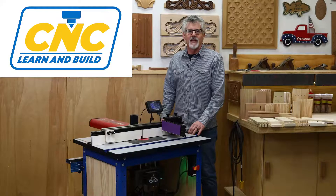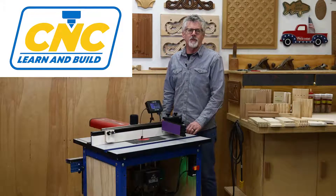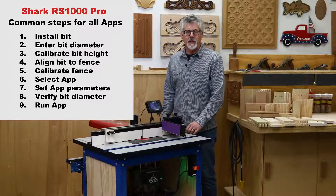Welcome to CNC Learn and Build. I'm Randy Johnson. In this series of videos, I'm going to show you how to use the Shark RS1000 Pro CNC router table to cut a variety of joints. The RS1000 Pro comes with over 12 built-in joinery apps, and you can find links to all of them in the description below this video. It's also worth pointing out that when setting up the RS1000 Pro, all the apps use the same nine basic steps. I'll go over all of them in detail, but you'll find that once you become familiar with them, operating the RS1000 Pro is pretty straightforward.